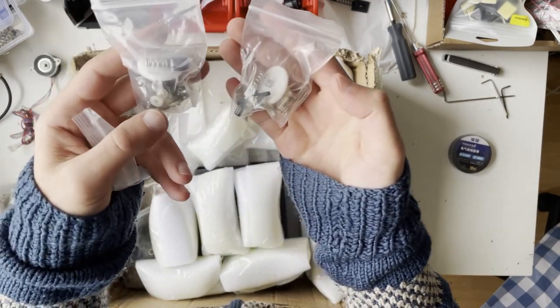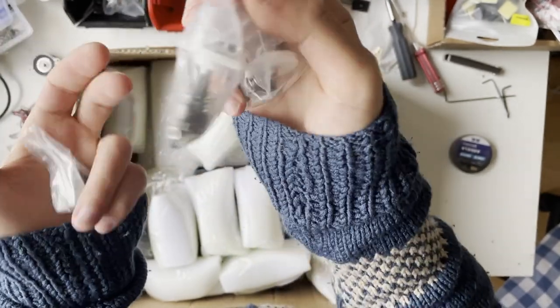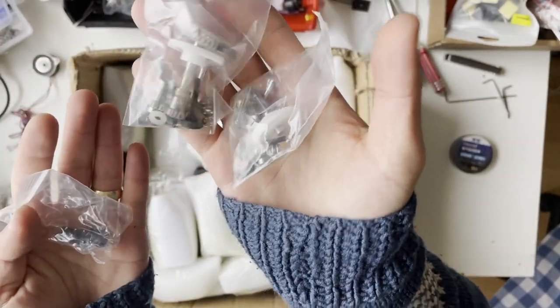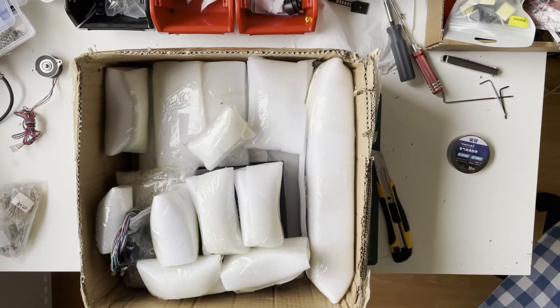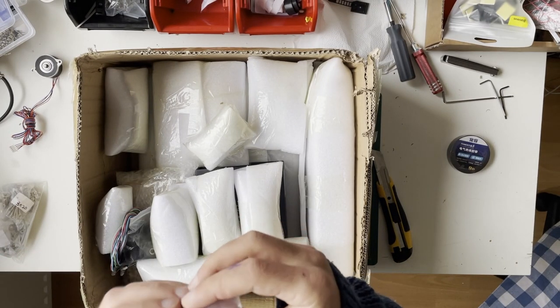So again, there's a BMG extruder kit — one was inside the screw bag and one is here separately. This is not an IDEX printer; they just sent two by mistake.